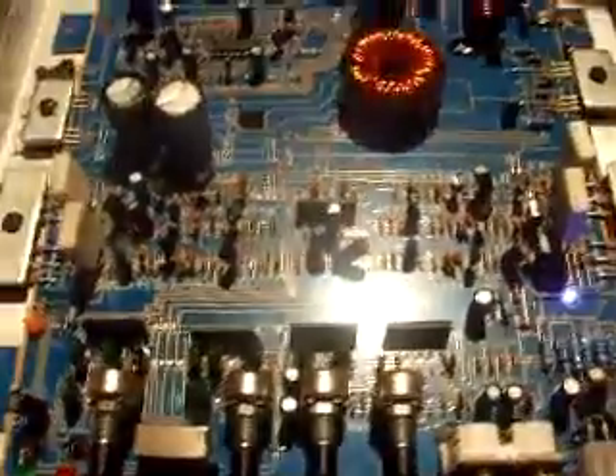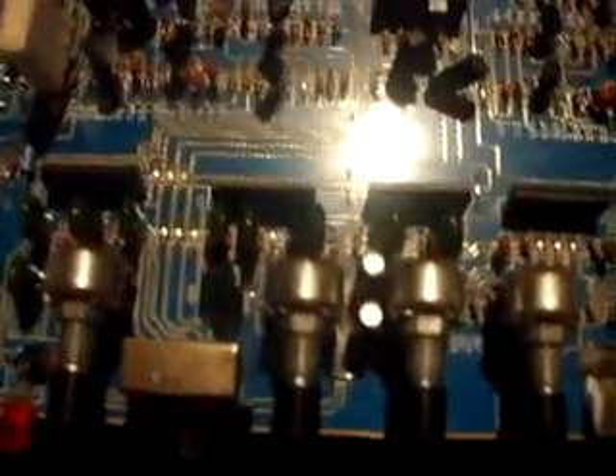So basically this amp was dead, and like I said, I don't know if it's theoretically correct putting higher-power MOSFETs in, but it can be done — this is proof.